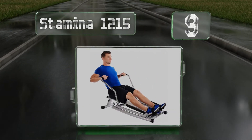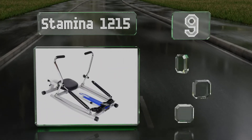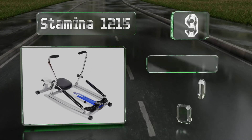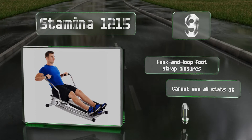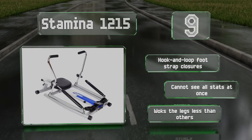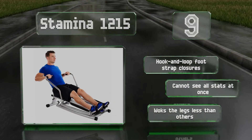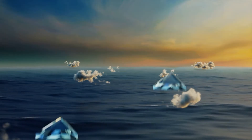At number nine, one of the most compact models available, the Stamina 1215 still offers a full range of motion so your workout won't be limited. It has an easy-to-see monitor that displays useful information like row count, speed, distance, time, and calories burned. It uses hook and loop foot strap closures, but you can't see all your statistics at once, and it delivers less leg exertion than others.